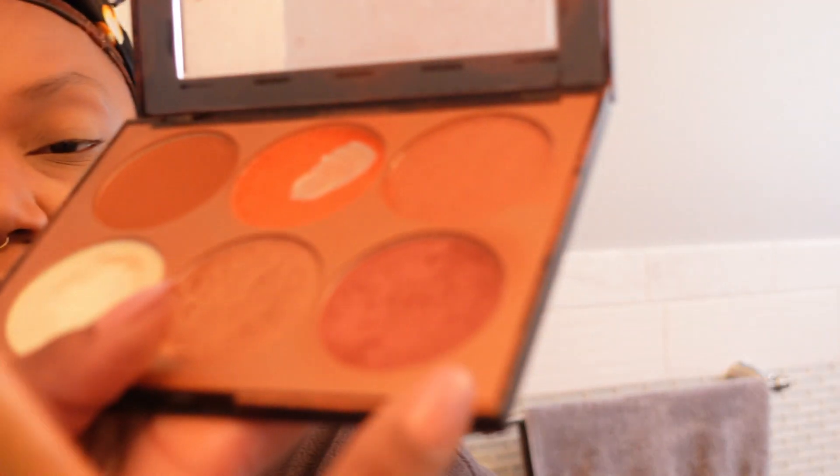I'm going to be using the supporter palette and I'll turn it off with this color.